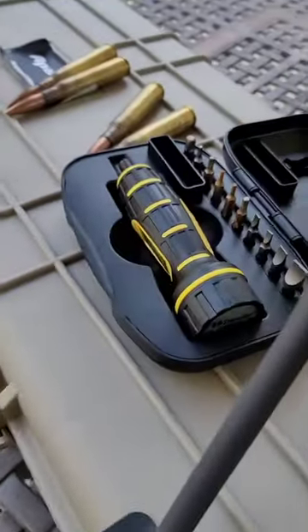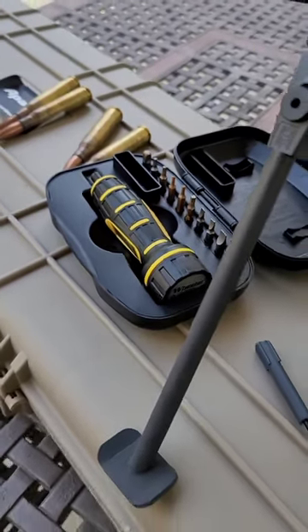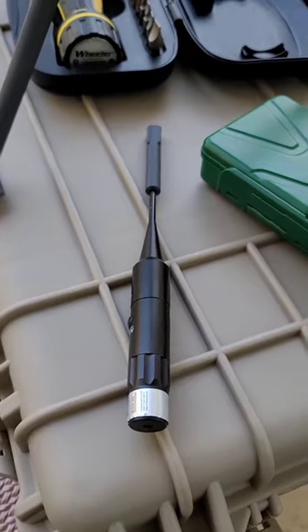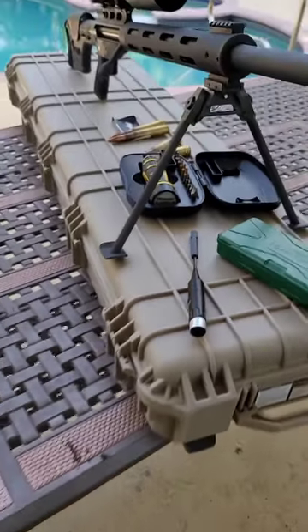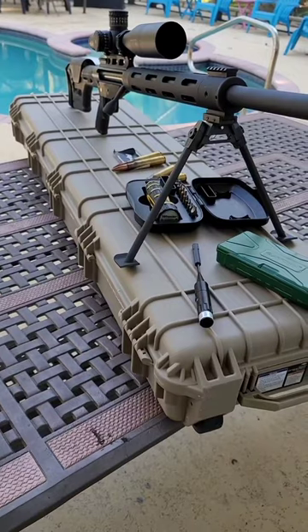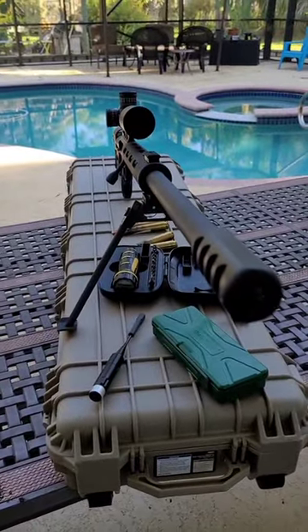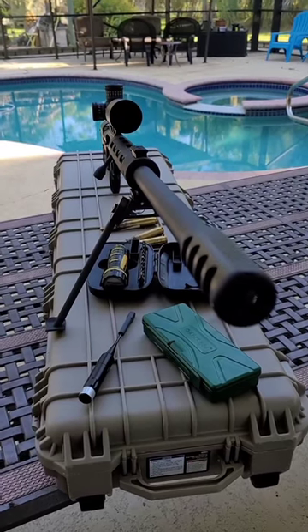Now, if you need a torque driver to put your scope on, that's $49.43. A laser that I 3D printed an end to go into the muzzle, that's $26.90. A case, if you don't get it on sale from Harbor Freight, is $169.99, but you might be able to do better — totaling $3,114.10.